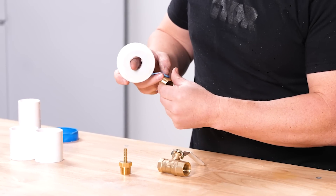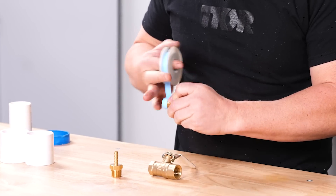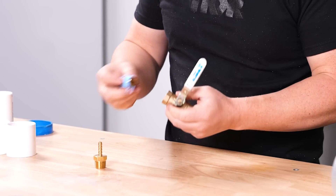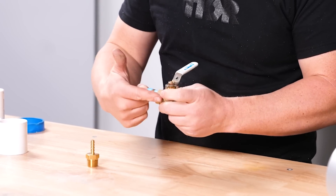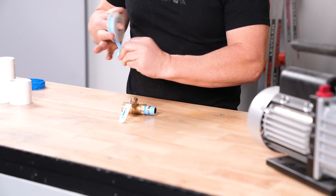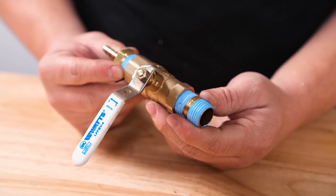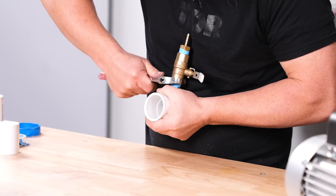First thing we're going to do is put the Teflon tape on our fittings here. I recommend brass for most of this — you're going to wind it nice and tight around the piece, just two or three rotations, and that's it. The whole idea is that when you put the Teflon on the piece, it's going to cause it to slide further into a piece that you're screwing it to. Do the same thing to this — it's a half-inch male pipe thread with a quarter-inch barb fitting on the other side. This is just a half-inch ball valve. We'll go ahead and thread this in, grab a wrench, and tighten that down.